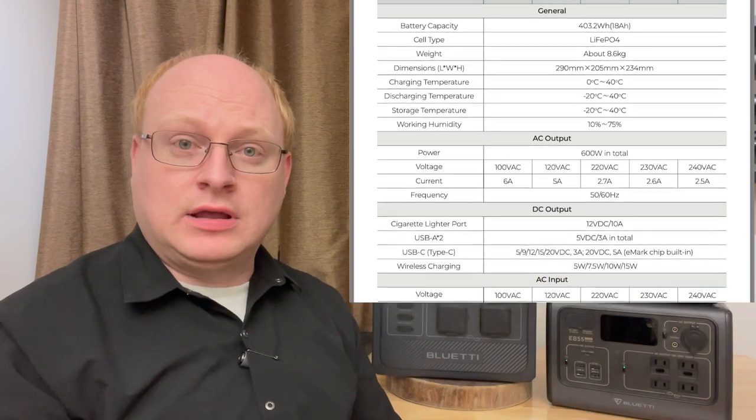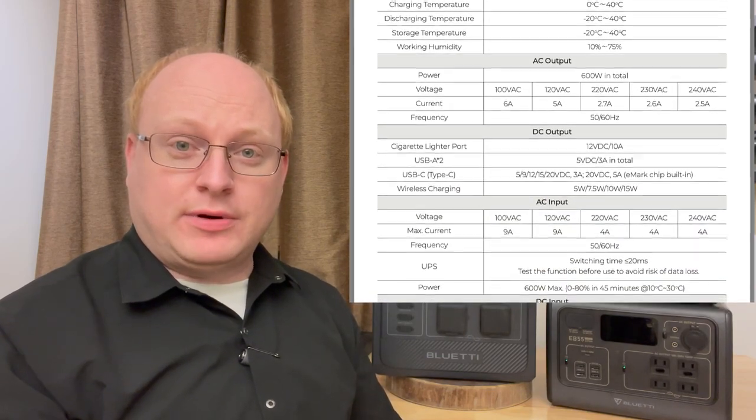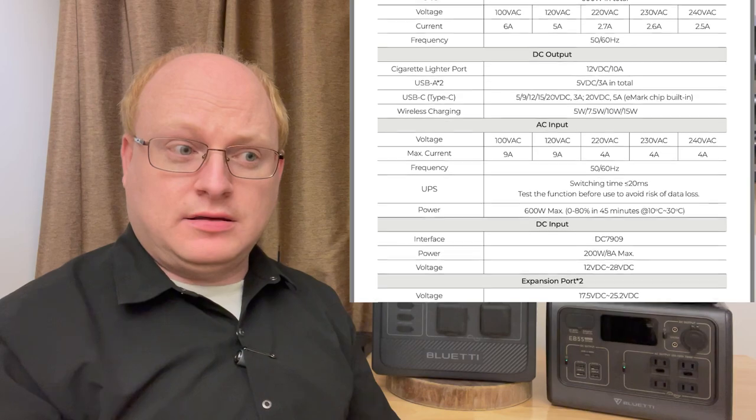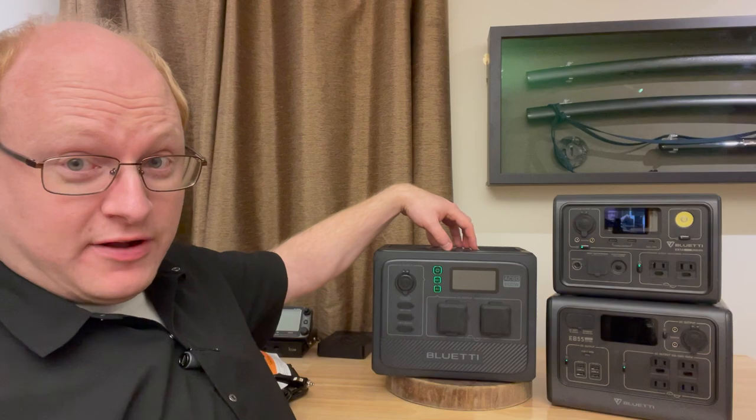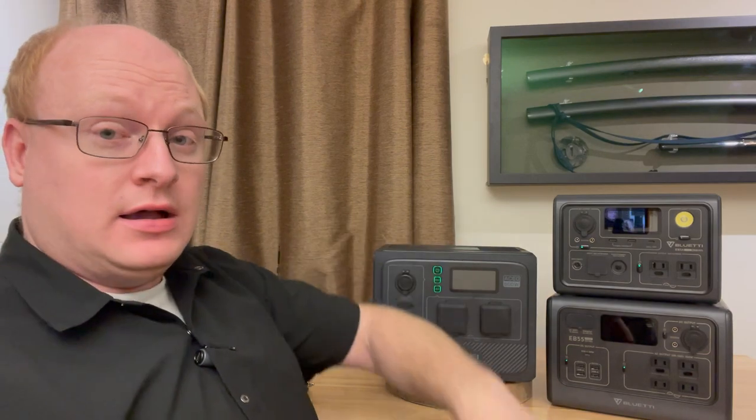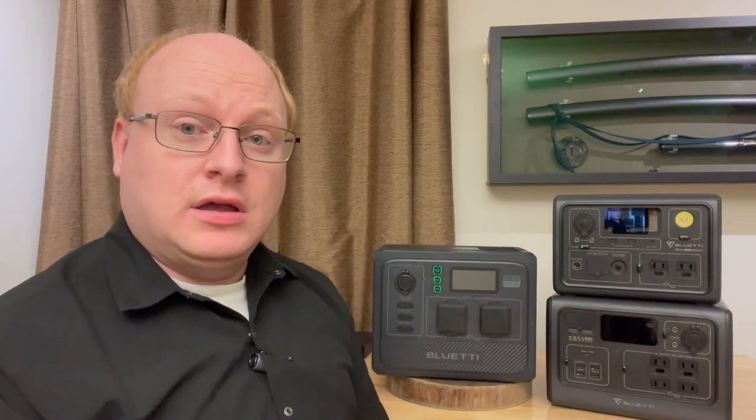The specs for the device: it is a 600-watt inverter and a 400-watt-hour battery. From there, they start adding new stuff. It doesn't need a power brick — the power brick is built in. The big killer feature is it's IP65 waterproof. The whole thing is IP65 waterproof while it's on, with some caveats.